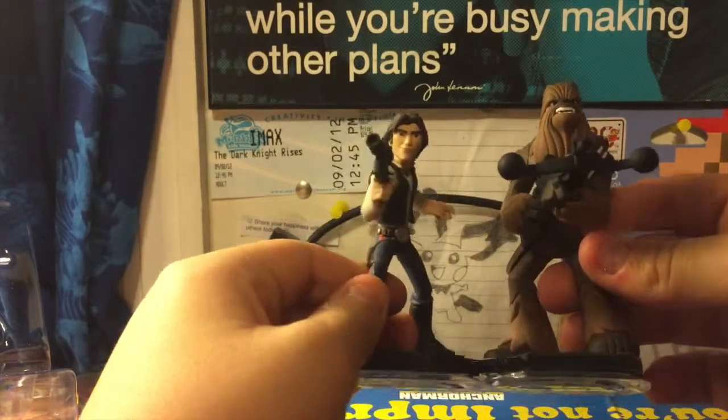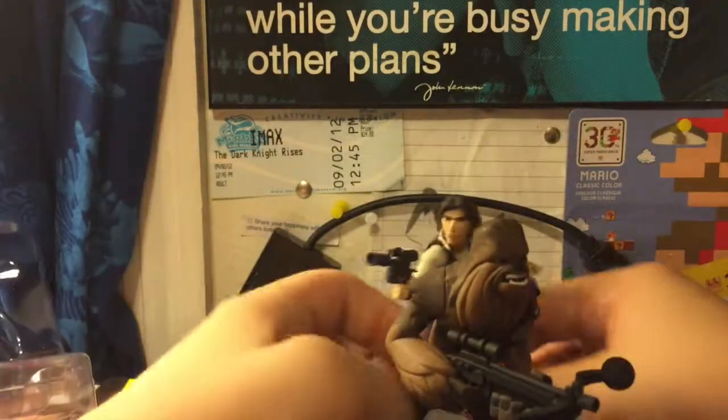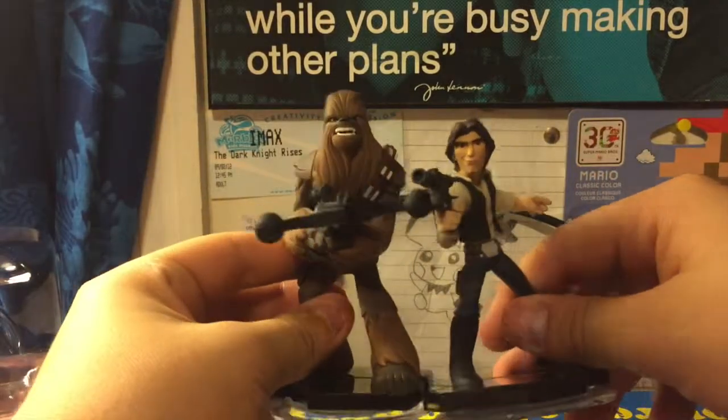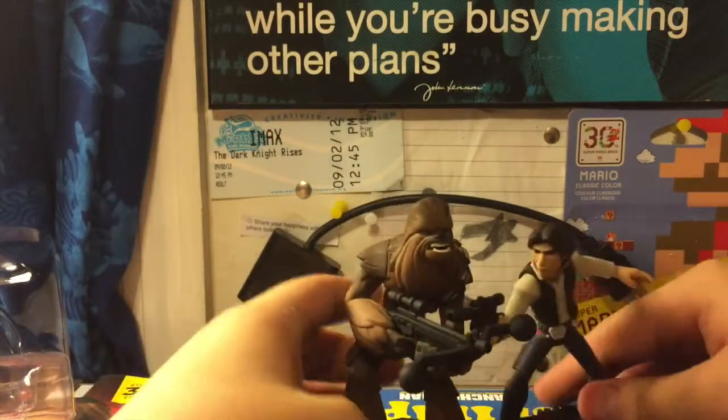Here we have them together. Pew pew, pew pew. I got a bad feeling about this, Chewie. Or it could be like, Chewie, we're home. Or like Empire. Force Awakens trailer.